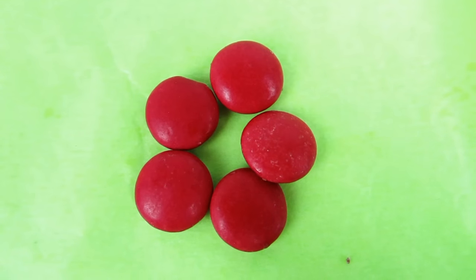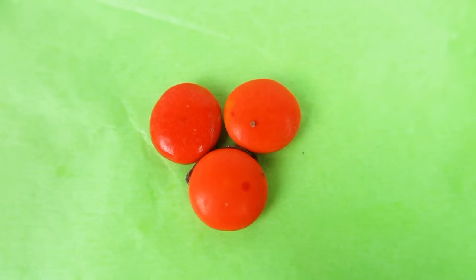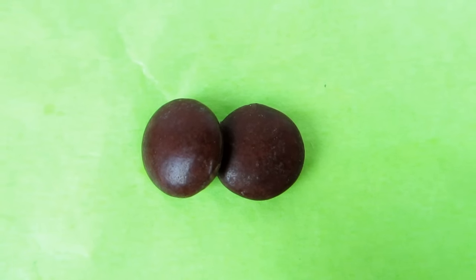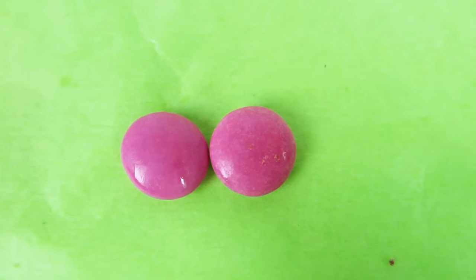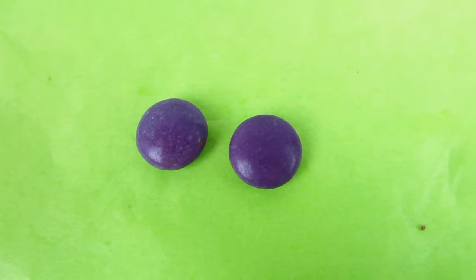Alrighty, what color is this? It's red. How about this Smartie? It's the one yellow Smartie we got. How about this? These Smarties are orange — three orange Smarties. These two here, they are brown. This one here, it's the one green Smartie we got. And these two are pink. And these last two are purple.